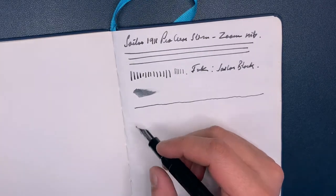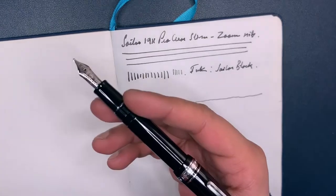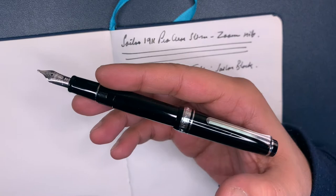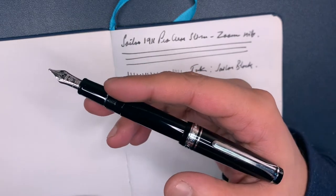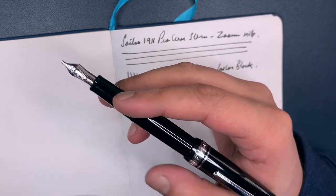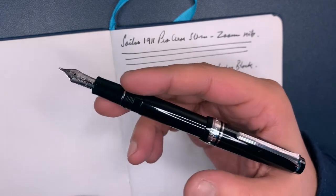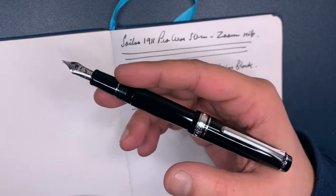This pen has been around a long time and it's a really popular size. If you have a smaller hand, it's a good fit. I tend to use this posted. If you have really small hands, maybe you can use it unposted, but frankly the posting adds a great balance to this pen.